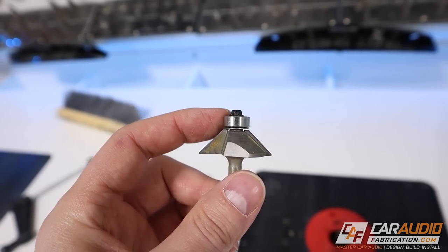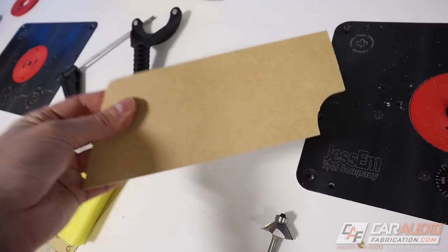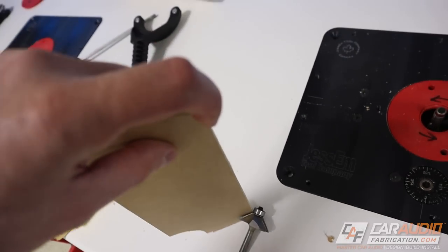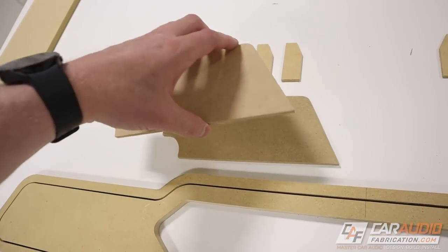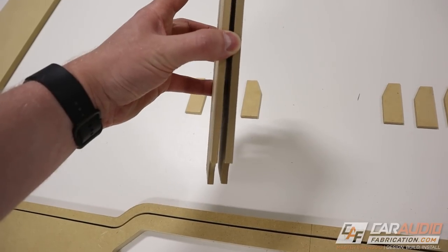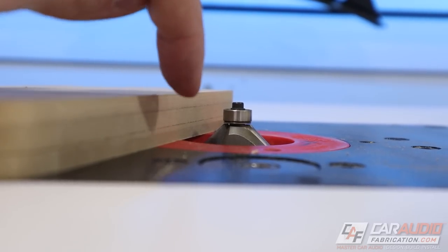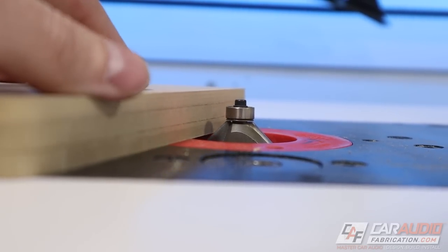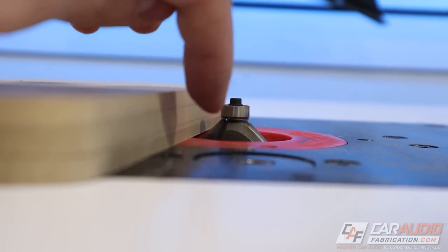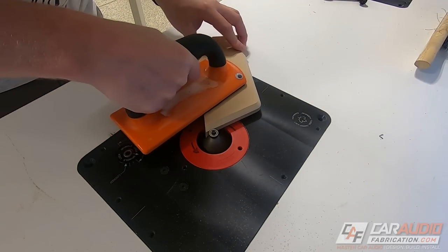With a chamfer bit, the bearing needs to ride against a surface in order to cut the chamfer down below. If we only have a single piece, that bearing is going to leave a little flat spot and we won't maximize that angle of cut. So I need to make a third extra piece that sits between my two finished pieces, giving the bearing something to ride against. I've got my sandwich of three pieces flush trimmed together, with the cutting flute adjusted to go all the way through the bottom piece, so I'll make one cutting pass and then flip it for the other side.